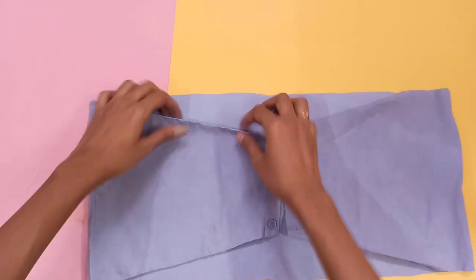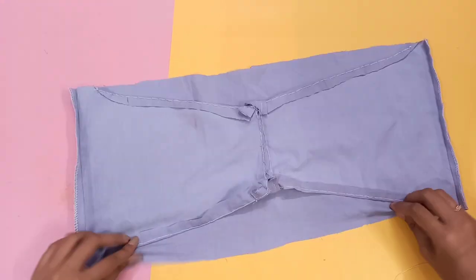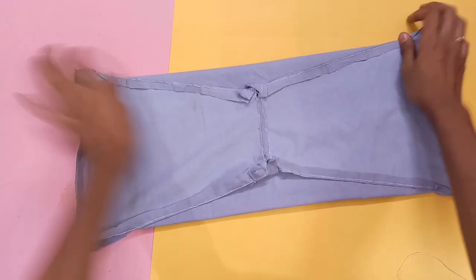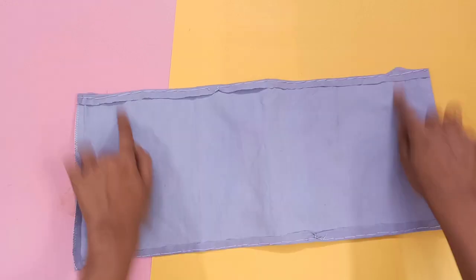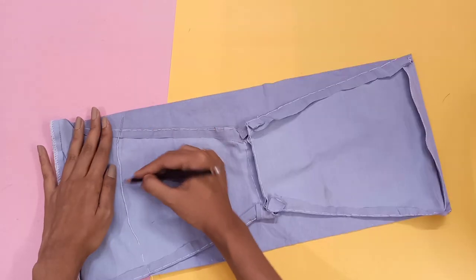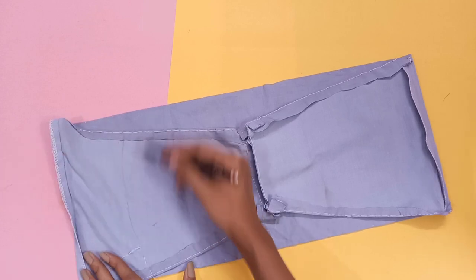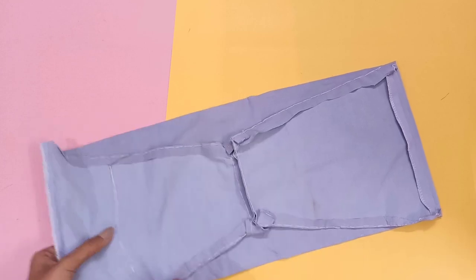After stitching the front side, take it inside out and now we have to stitch the back side's hemlines too. Just fold it and stitch the hemlines. After that you have to stitch the sides according to your body size — first measure your body, then draw the shape like this on both sides and stitch.